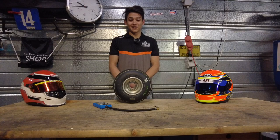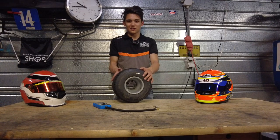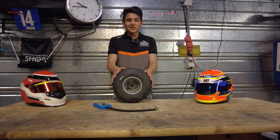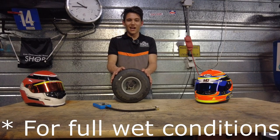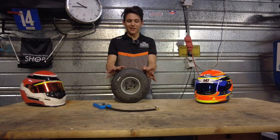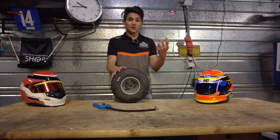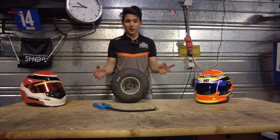In the wet it's a little different. Here is one of my wet tires — as you can see there are grooves on it and it kind of looks like an F1 intermediate tire. For these tires I really only recommend one standard pressure, which is 2.5 bar. For the Mojo W5 tires this worked perfectly. If you're not using these tires you might want to start at 2.5 and play around — maybe try 2 bar, maybe 3 bar — and test what works.